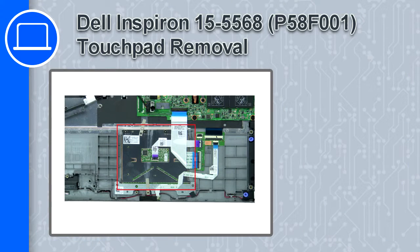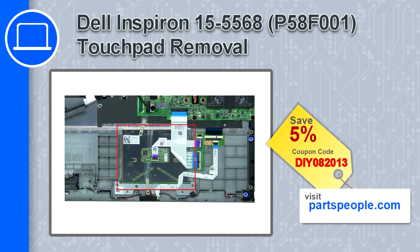What's up, this is Ricardo and in this video I'll show you how to remove the touchpad from a Dell Inspiron 15 version 5568. If you're looking for parts for this laptop, go to our website and use this coupon for a 5% off discount.